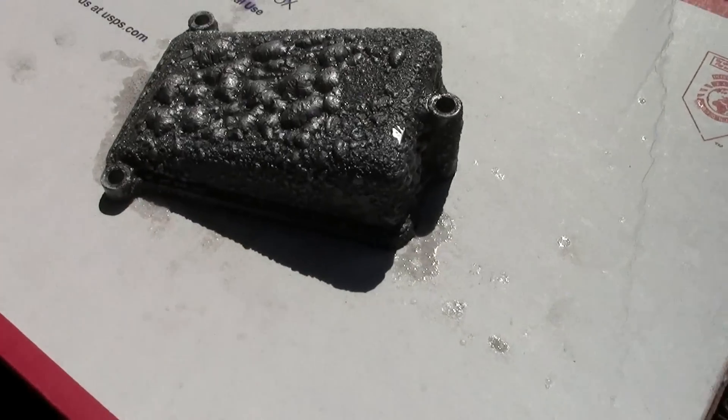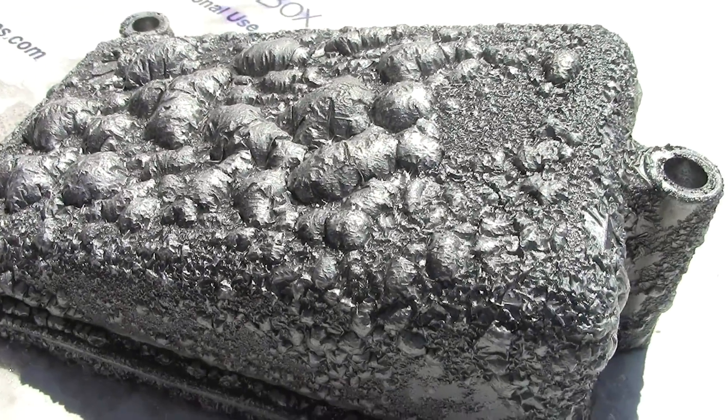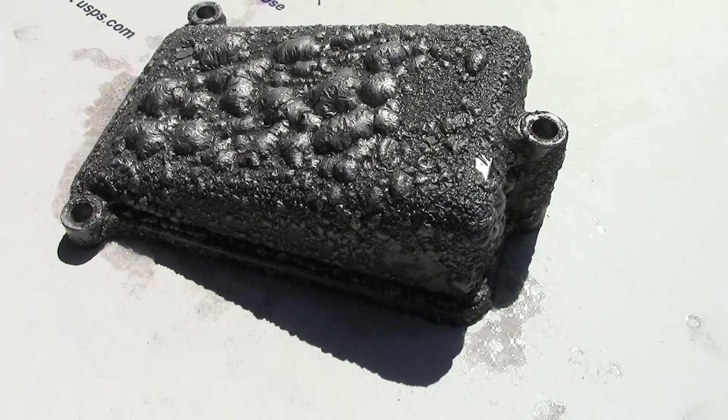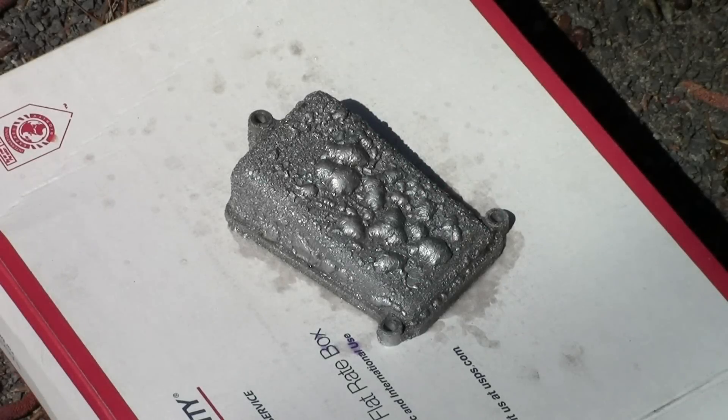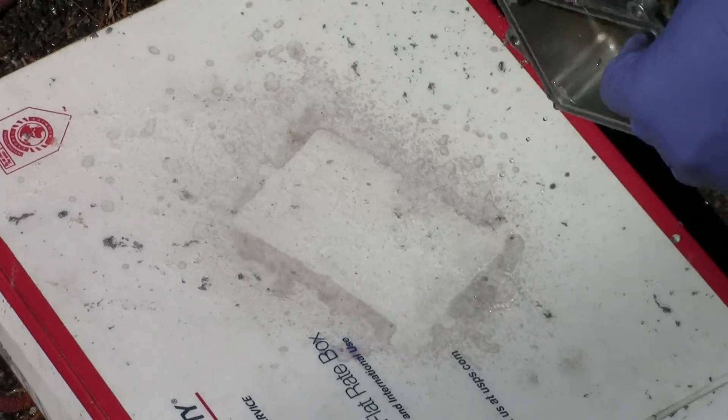Let's take a look at our part that's stripping. It's all bubbly and weird looking. We could probably rinse that off now and all the paint will be gone. Into the rinse cycle — see, paint just blows right off. Pretty cool. Safety glasses!